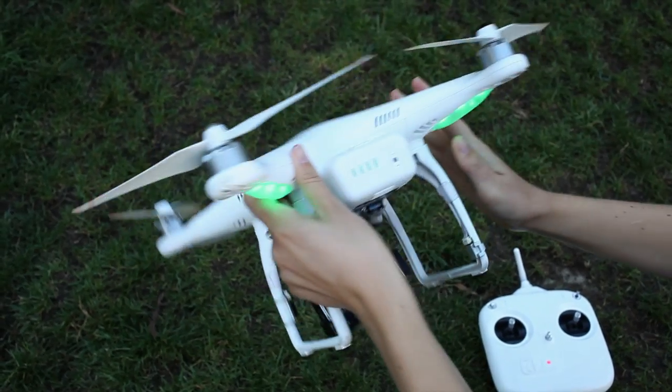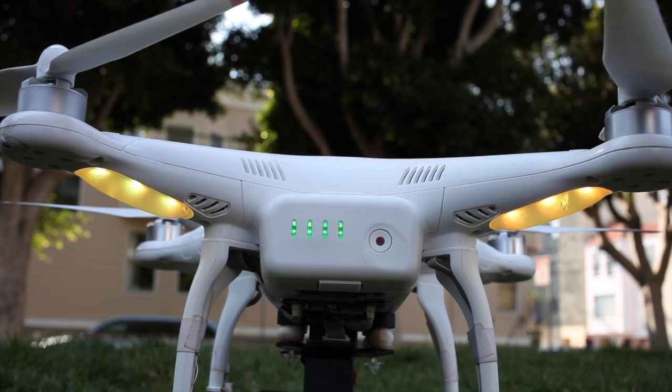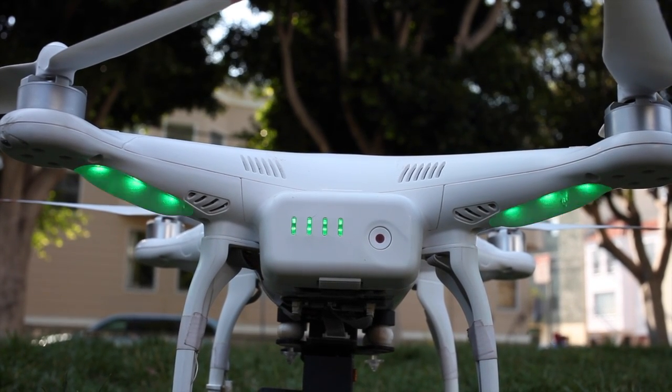Step 9: You've calibrated the compass. Watch our super quick video and we'll show you what to do. Step 10: Your drone is locked in home position. Make sure you see these quick green flashes before taking off.